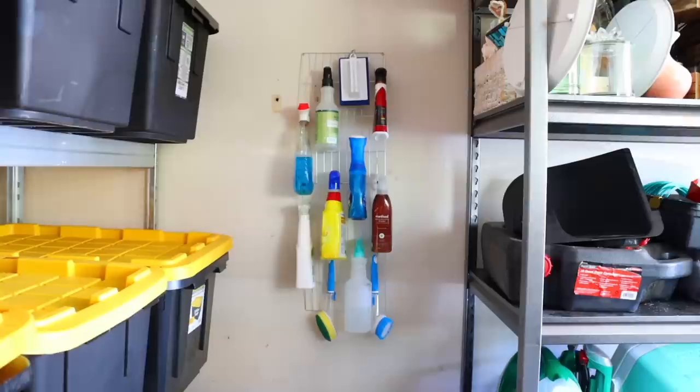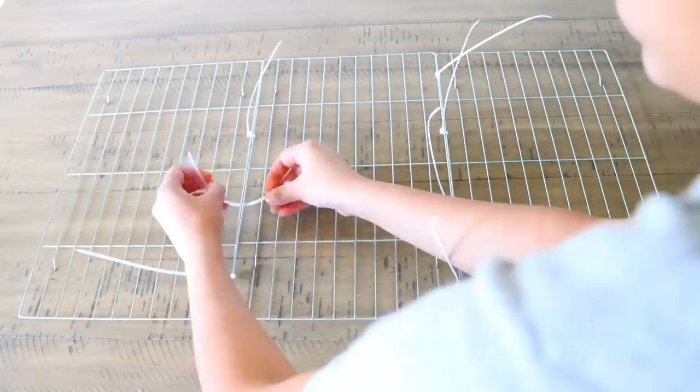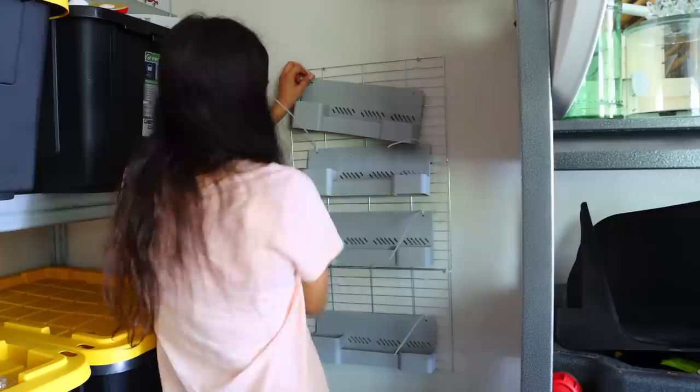Of course, you don't have to use this for just cleaning products. You can pair the cooling racks with items from Dollar Tree to create a different type of organizational piece. You can buy pieces at Dollar Tree that attach really well to the cooling racks. For instance, these organizing trays I purchased from Dollar Tree — there are holes in the corners that I'm able to feed my zip ties through and attach them to the cooling racks. I attached four total, and then I just filled this up with some crafting supplies.